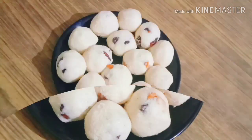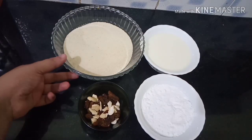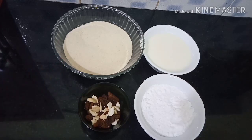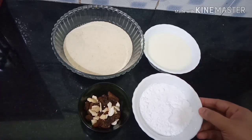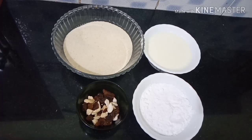We are going to add our next video. We have a cup of rava. We are going to add the rava in the kitchen. We add 3 cups of rava and 1 cup of rava.